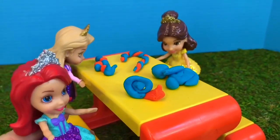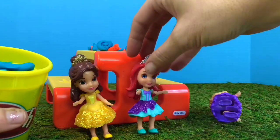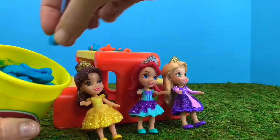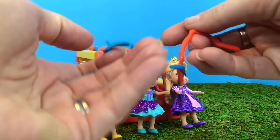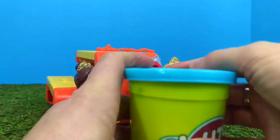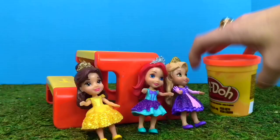And don't forget, when you're done with your Play-Doh, you need to separate it and put it back in the container and put the lid on tight so it doesn't dry out. Thank you for coming to Tiny Treasures. Please subscribe to our videos. Goodbye.